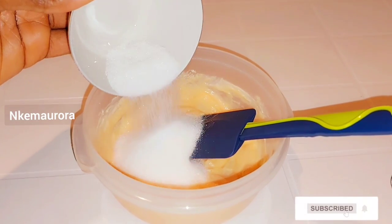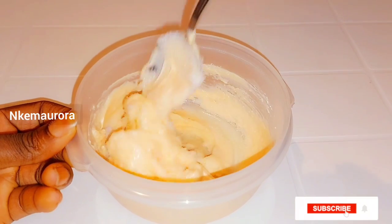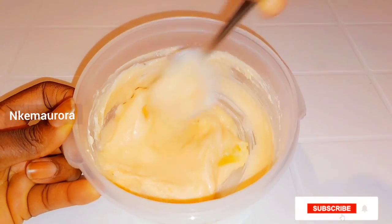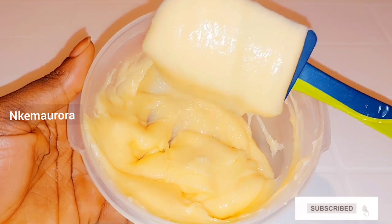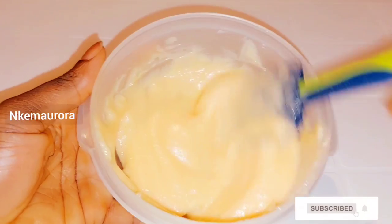Hi guys, welcome to my channel. In this video I'm going to be showing you how to use Carol White as a mulatto whitening body scrub — a scrub you can make to whiten your skin at home using things you can get in your kitchen.